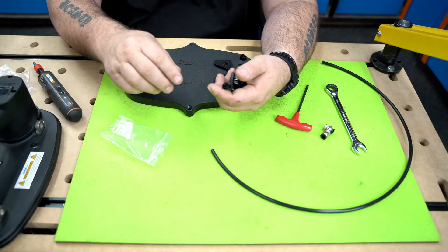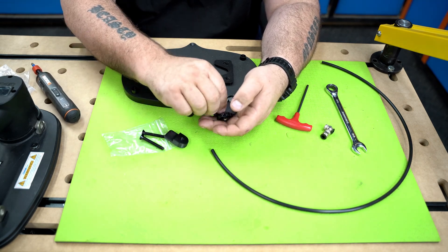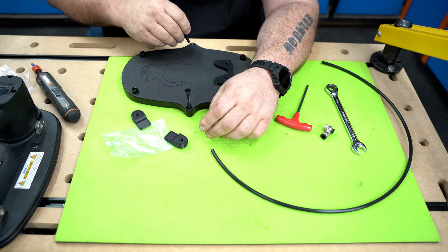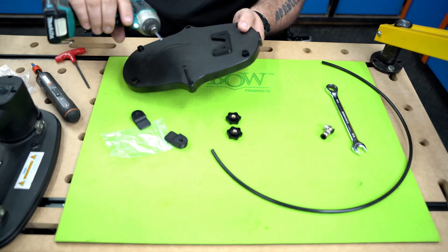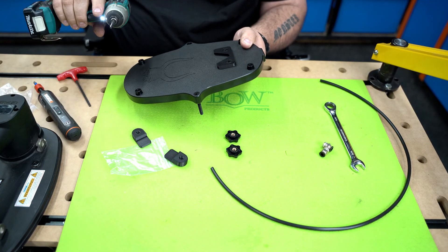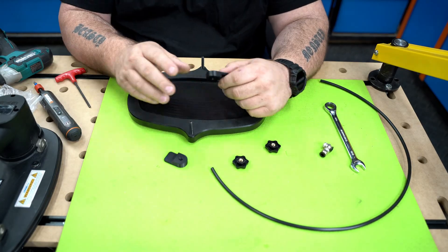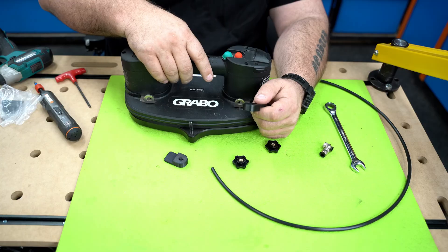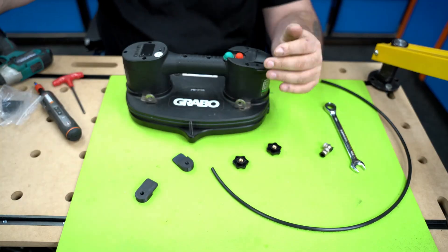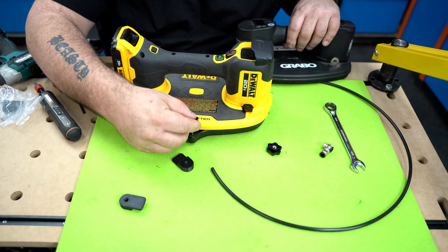Next up, we're going to open up the hold-down bag, which has two bolts, two clips, and two knobs. Go ahead and start those bolts in right here and right here. Now let's turn it over and take a look at the front side. If you're going to be using this with the Grabo, these clips get installed on the bolt and then the knob goes over the top. If you're going to be using it with the DeWalt, you don't need to install these clips — just put the knobs directly on the bolts.